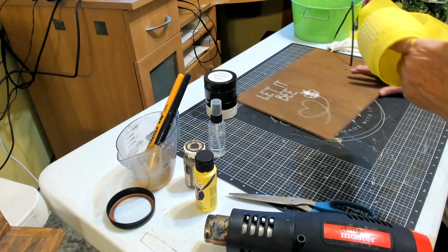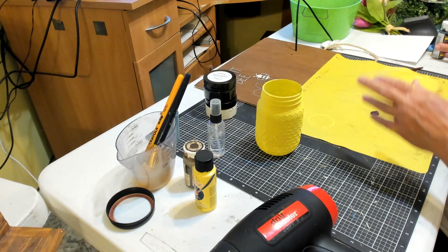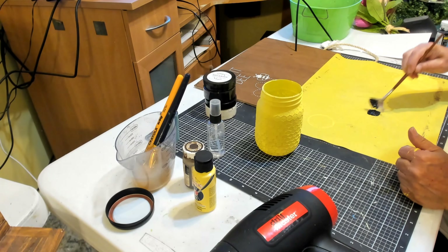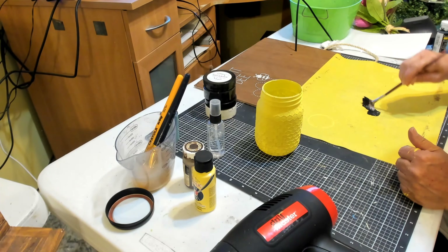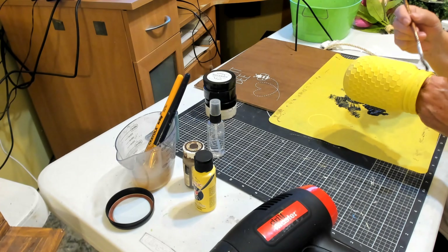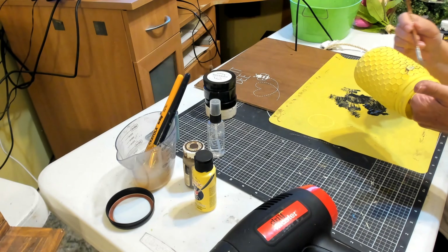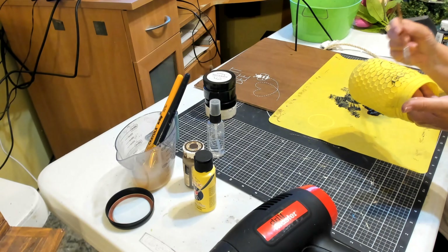Now I'm just going to take my jar and the black acrylic paint. I'm going to take my fan brush, dip it in the black acrylic paint, and take most of it off. This is one of those silicone protectors and you can wash it off. I'm just lightly going over the jar so that you can see the design of the jar in the black paint. This is going to look so cute.